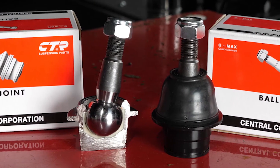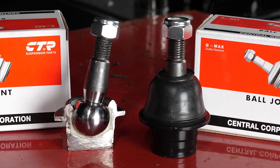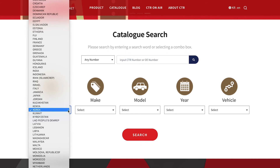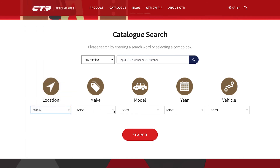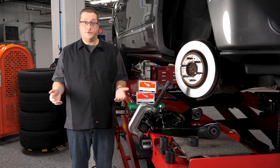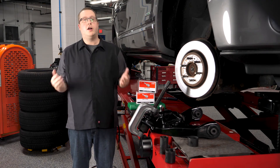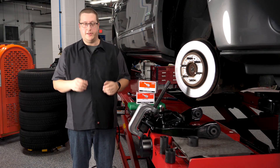CTR has more than 3,000 SKUs to cover domestic, Asian, and European vehicles. CTR's Asian coverage is remarkable and is worth checking out. CTR's catalogs for suspension parts like stabilizer links, control arms, and bushings are constantly being updated, with new applications announced monthly.